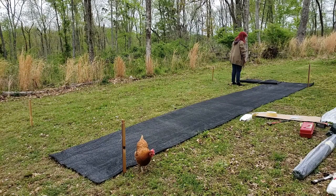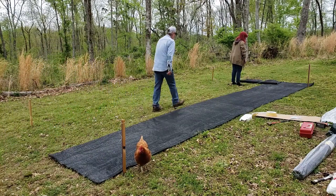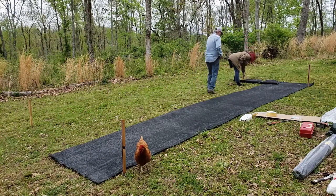We're laying out the weed block. It's not level through here, so we're going to have to do some leveling with the frame.